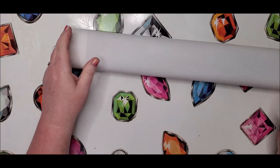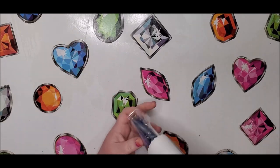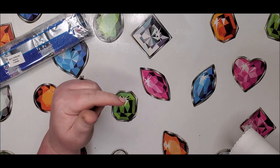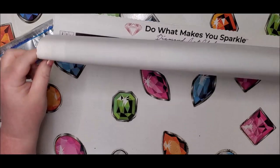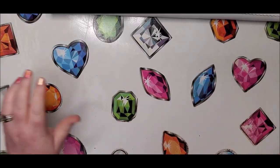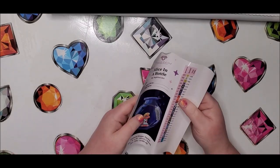They also give you a code on the packing slip that comes inside the box, and they also have a discount code at the bottom of your canvas. If you've never ordered from Diamond Art Club before, you can use my code down below to receive 15% off your first purchase. It also gives me points towards their reward program that go towards my next purchase.